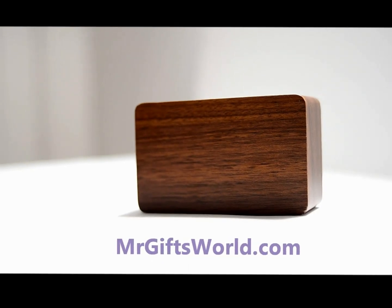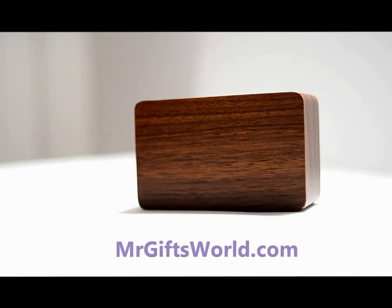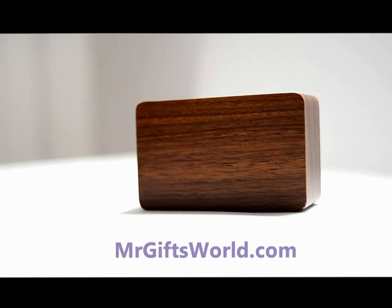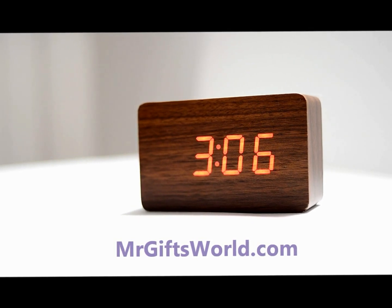So it looks like a regular wooden block, right? Wrong. This is actually an alarm clock which doesn't appear to be displaying much until we make a sound that's loud enough. And there you have it — it shows you the time.